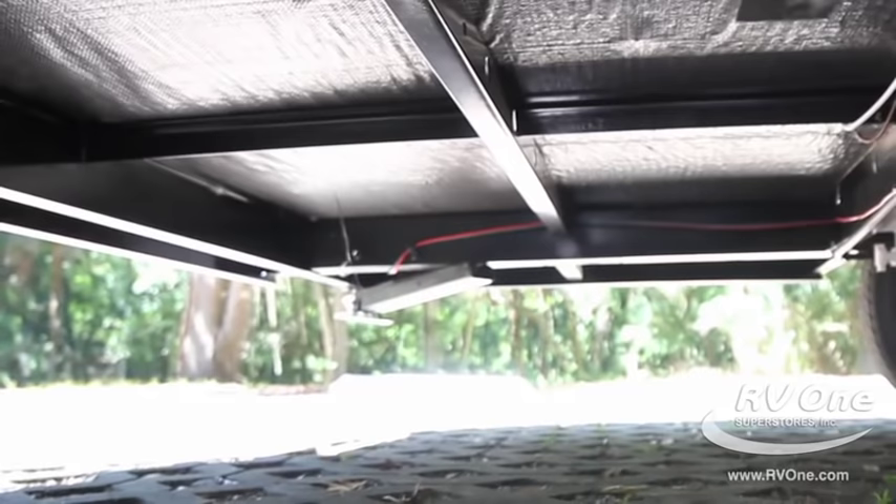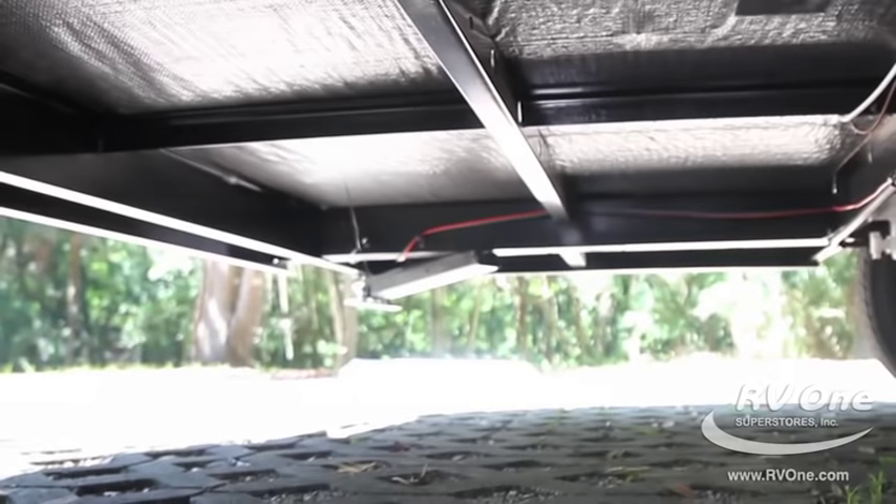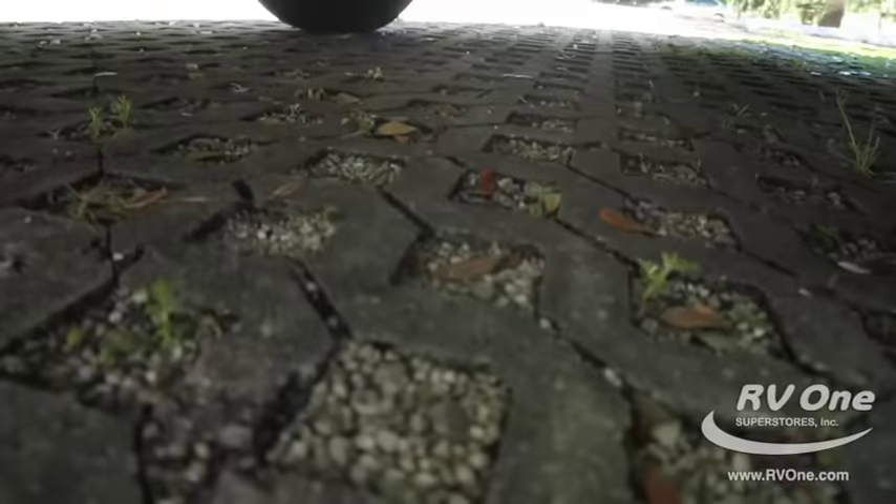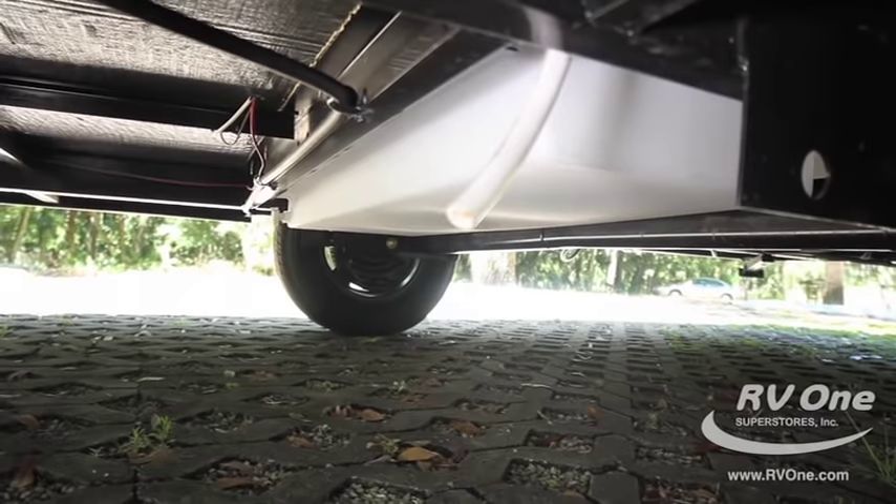Also notice this has a fully enclosed underbelly — a totally wrapped floor with black flooring so that no mice or rodents can get inside. Also notice the water tank, which is very large but built below the floor and above the axle. It gives a low center of gravity while still giving you a huge amount of water capacity to take on your trip.